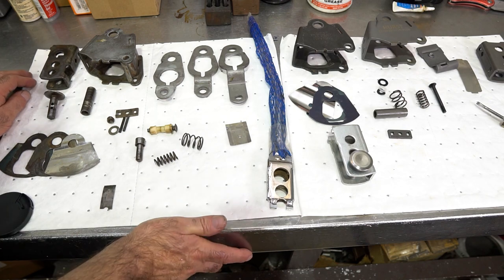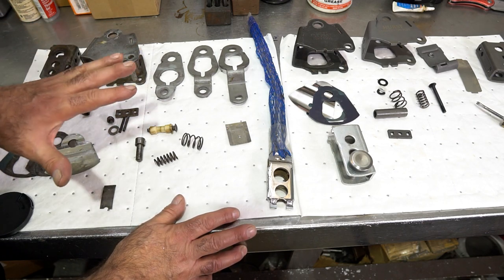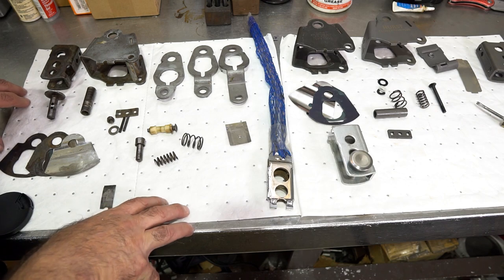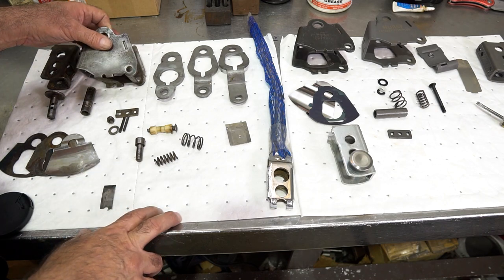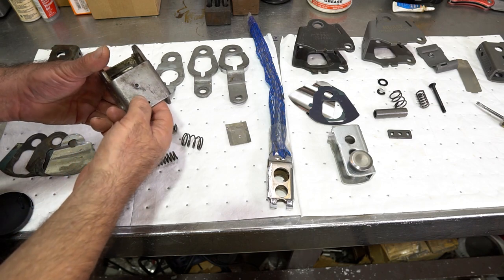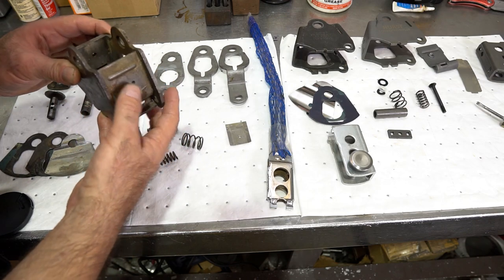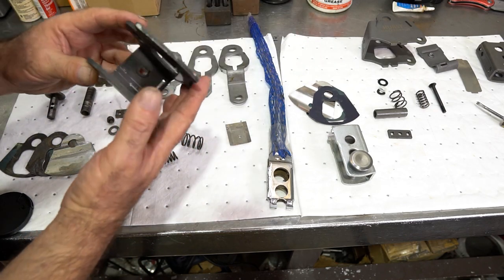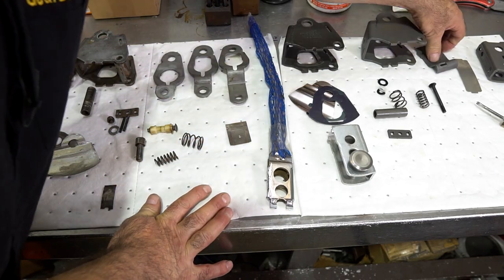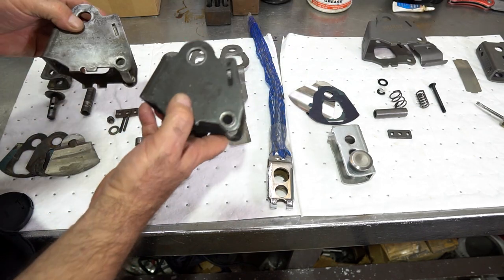I got this 1966 GTO shifter — this is a factory Hurst shifter for the GTO. It was pretty rusted so I blasted some things. I want to show you a couple of the very important wear points you should be looking for if you decide to rebuild your shifter. First thing: these OEM shifter bodies do not have provisions for stop bolts — you can see here this is just a small hole, it's not threaded, and there's really not enough room to tap them for a bolt.